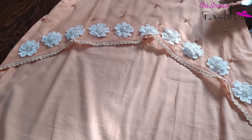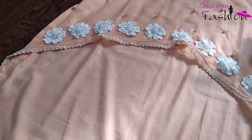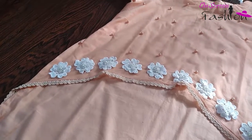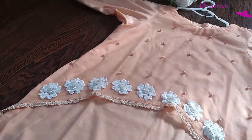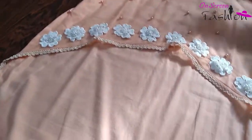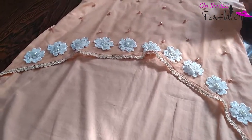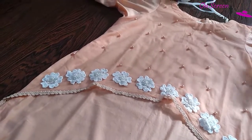First of all, you have the net and the shirt that you have attached. You don't have to attach the net and the shirt separately. After all, you have to attach the back and the front. We have to attach the net fabric.